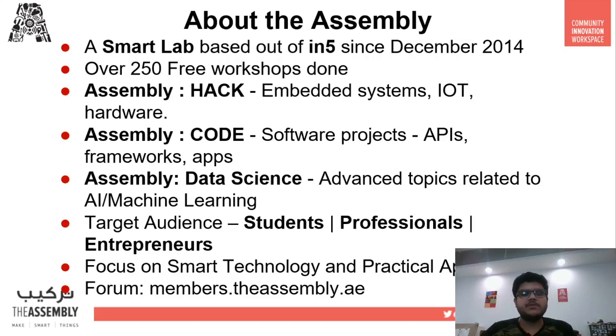Workshops like today's, which focus on hardware and IoT, come under the category of Hack. Lastly, all AI and machine learning workshops come under the category of Data Science. Our target audience is students, professionals, and entrepreneurs — whoever is interested in our workshops is more than welcome to join. We focus on smart technology and its practical applications.